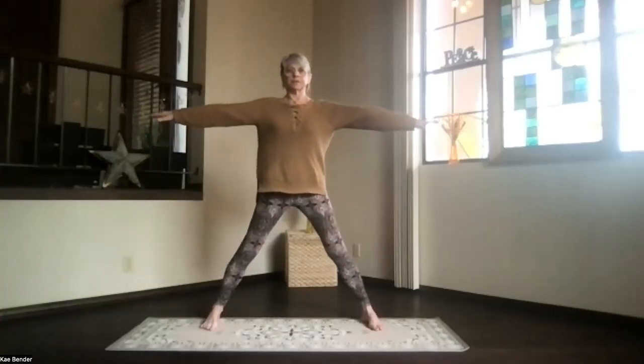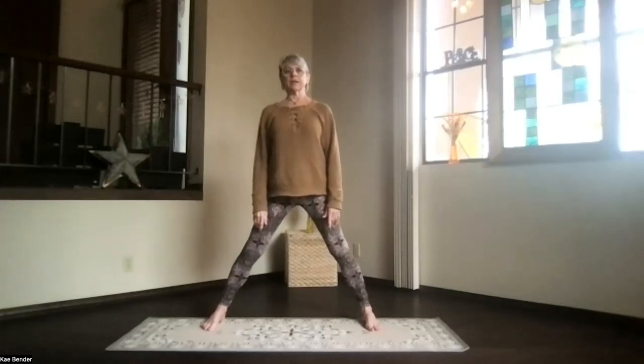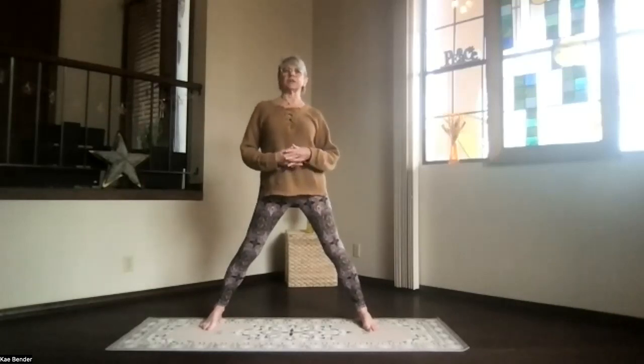Straighten your front knee, turn the feet forward. Energize your star and release your arms for a moment. Take a breath. We're going to build from warrior two and do a couple other things. It's active, but kind of gentle active, as long as you can get evenly distributing your weight in your warrior legs.